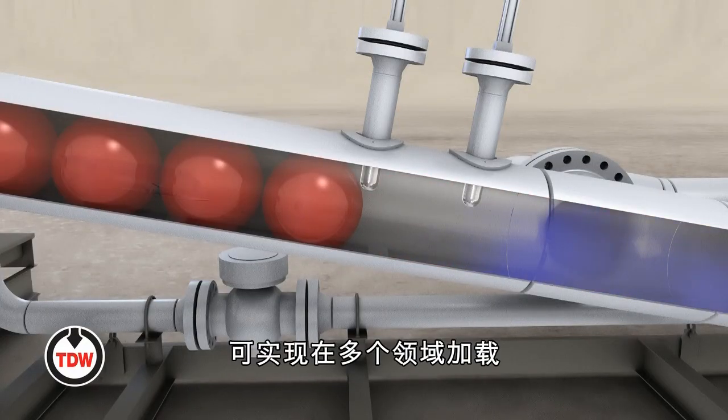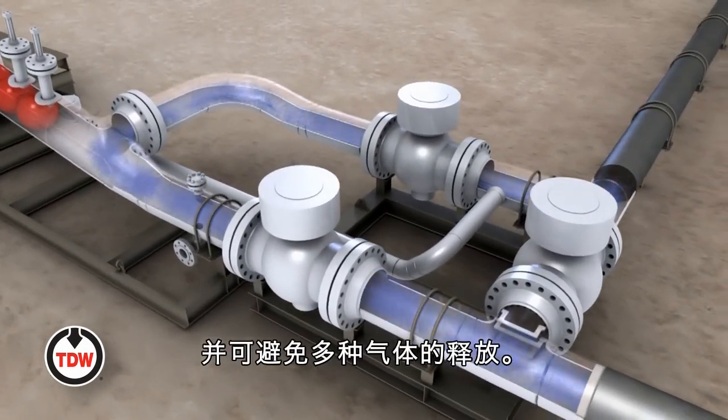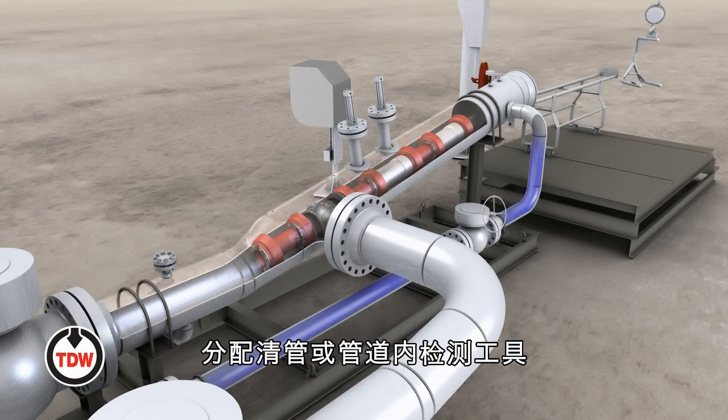Multiple spheres can be loaded in advance, saving valuable manpower, eliminating cycling of multiple valves, and avoiding multiple gas releases. Safe and easy to use, the system can also individually launch a standard cleaning pig, batching pig, or in-line inspection tool.